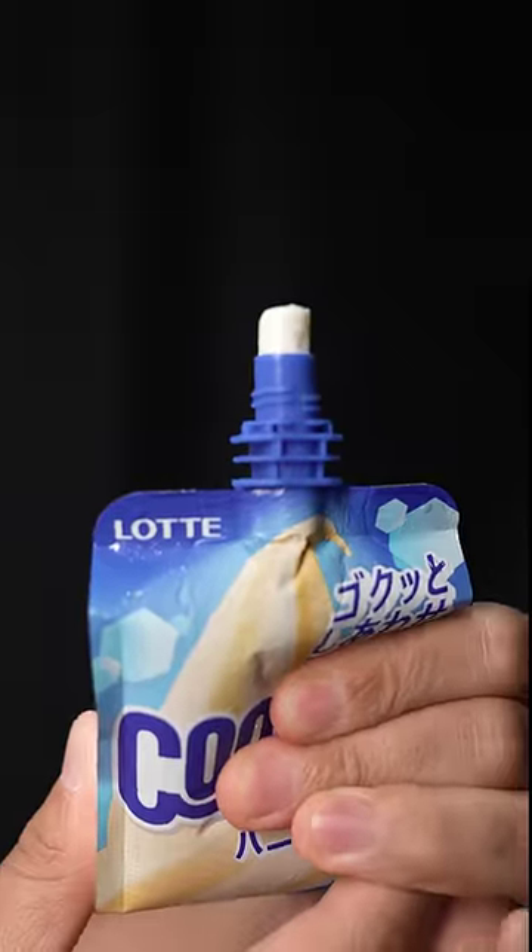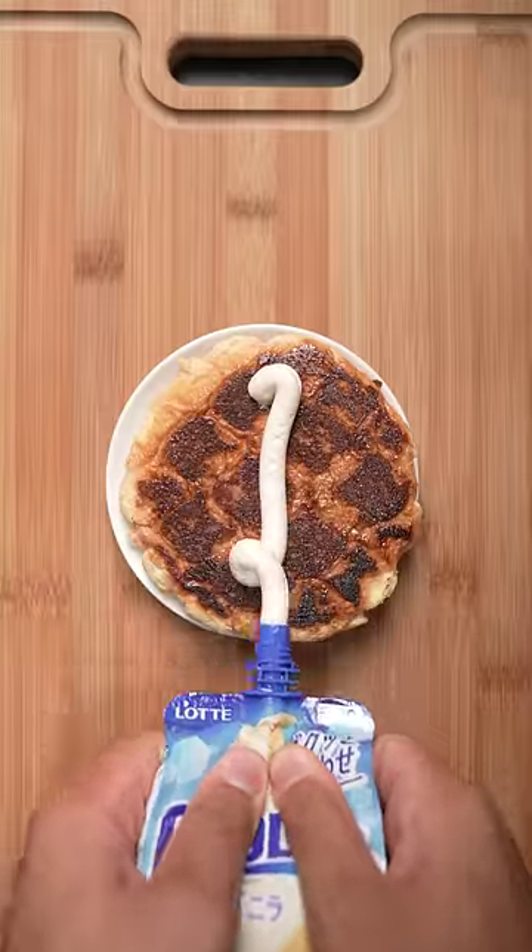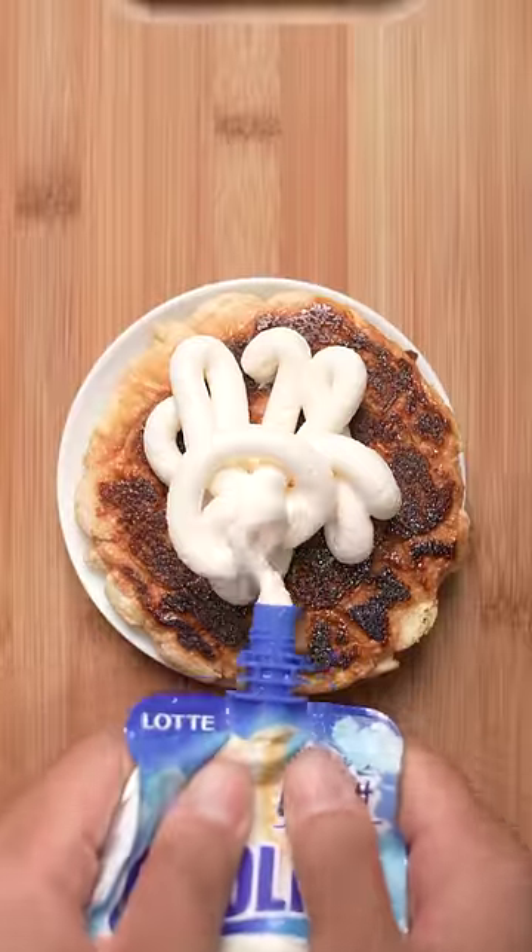This is ice cream in a pouch. I love it because they're mess-free and easy to store, but honestly any ice cream and or pastry will work just fine. Be careful because this sucker is sweet.